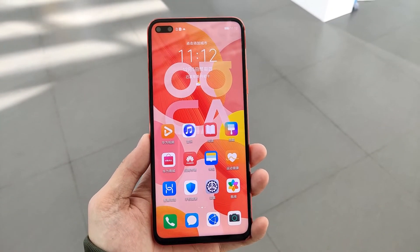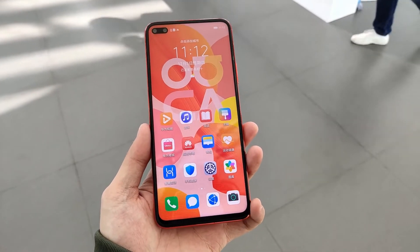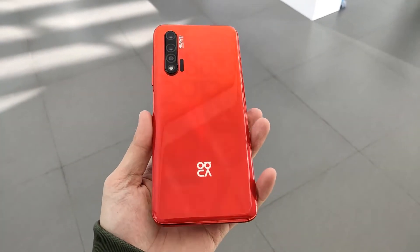The display on the top left side has a 32MP front camera. The main rear camera is 40MP. The phone has a USB Type-C port and a speaker. On the top is an IR blaster. The phone is a compact phone with a 3.5mm headphone jack.